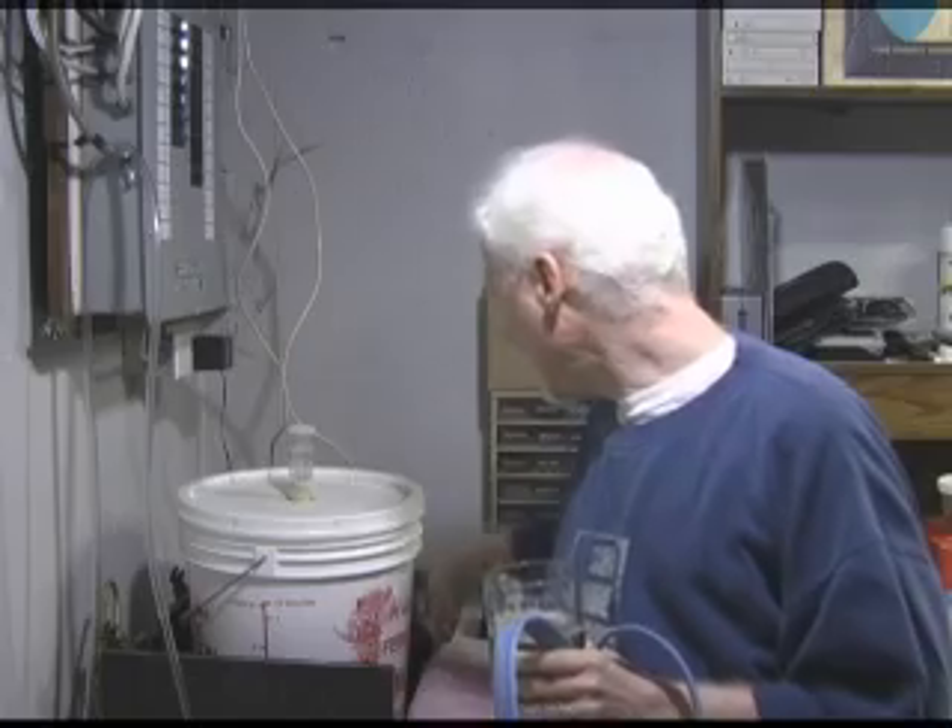If you are brewing somewhere like a basement where it's a little bit cool, you might want to pick yourself up one of these — it's a little heater. You strap it on around the bucket, plug it in, and it keeps the brew from getting too cold while it's fermenting. I'll be showing you how to bottle on the next video. The most important thing is enjoying it, and it really does taste good. I hope I made this easy for you. Happy brewing — see ya.